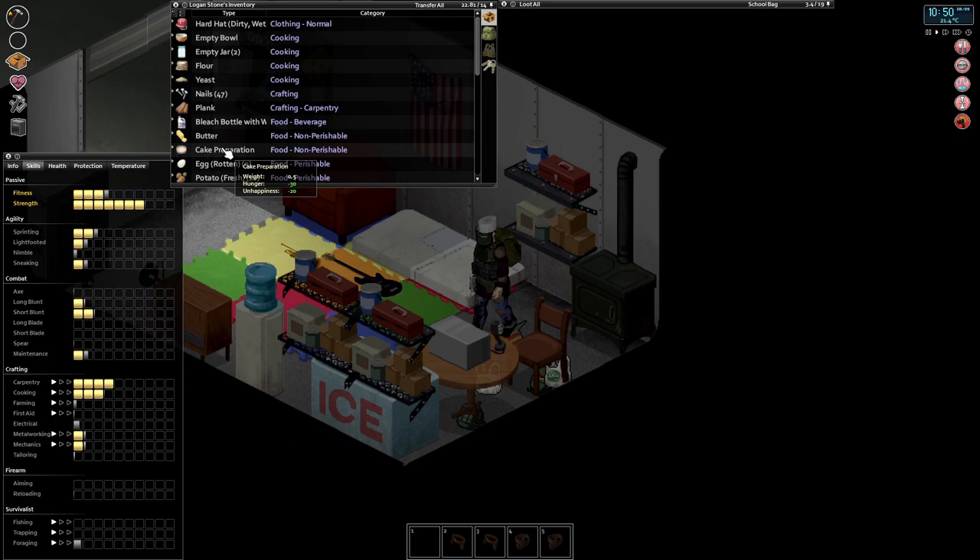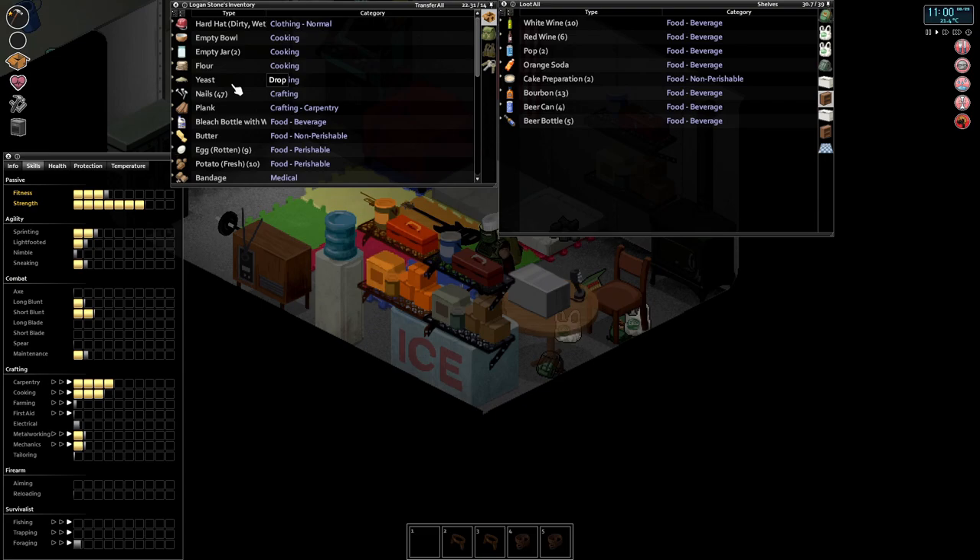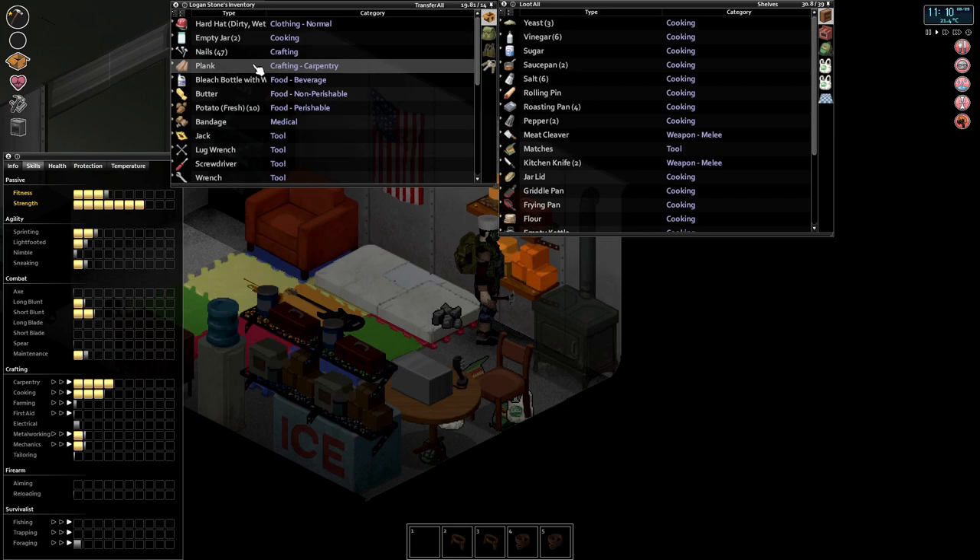We've got this cake batter so we can place it in a baking pan - cake preparation. We've made another one, let's pop both in there. I think you need like berries and stuff to actually make the cake properly, so we might have to do some foraging at some point as well.